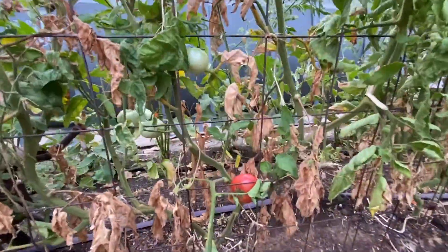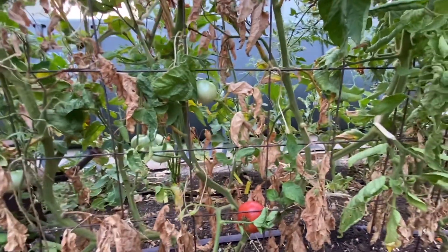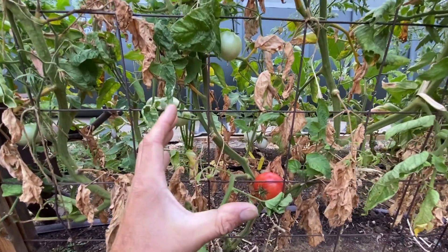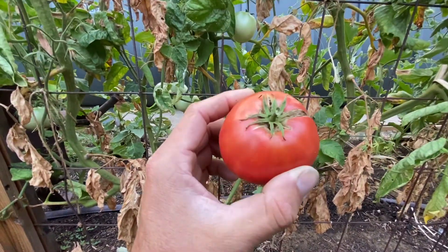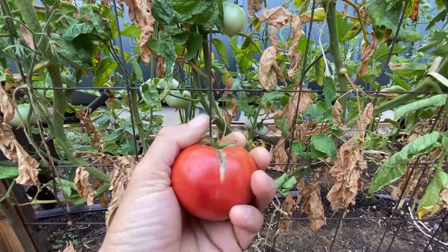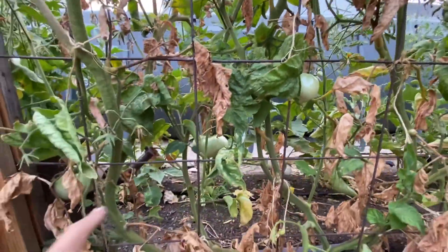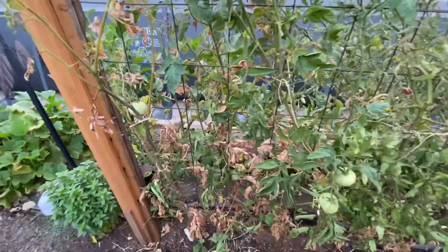We've got a Brandywine — a pink Brandywine. These don't produce a ton of tomatoes. I've harvested two — I had one massive one and then the rest have been small. Look at this one, it's not even attached anymore, it must have just broke off. Hopefully it's still good. It's got about six tomatoes on there, so that's doing pretty good.